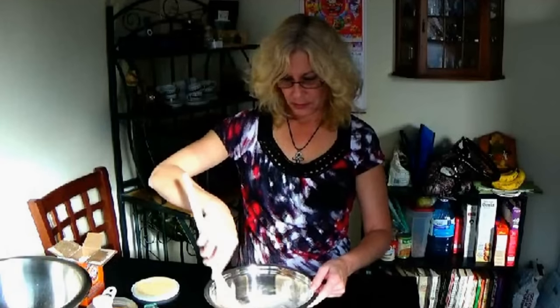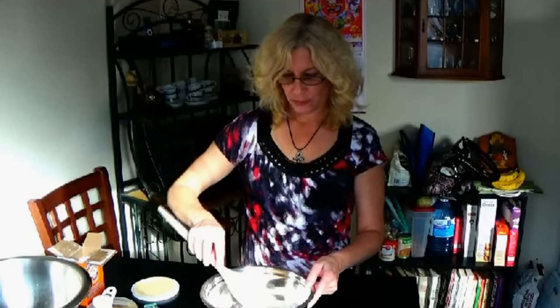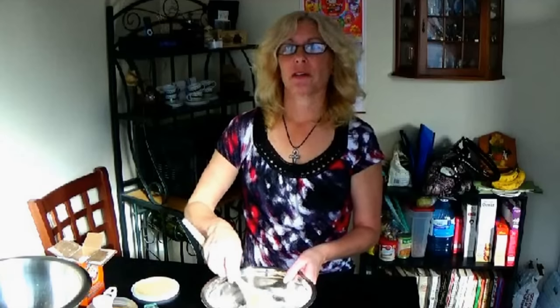And then we're going to bring out the blender. I have a hand blender and an actual machine. Alright, so we're going to bring that out and do our next ingredients.